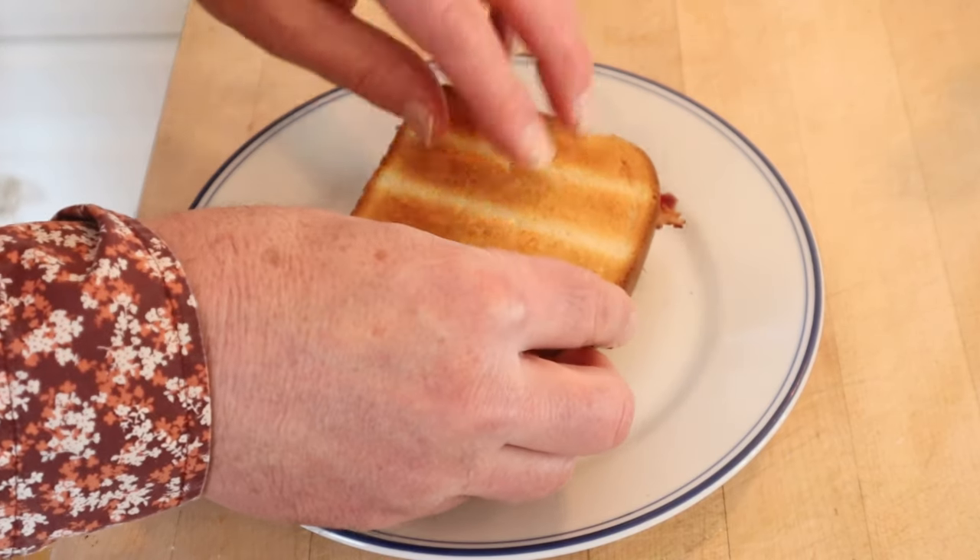And what the heck, another piece of toast. Let's give this brunch witch plussed up with the Pepper Plant hot sauce, bacon, and a second piece of toast a go.